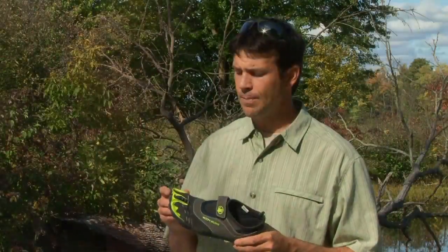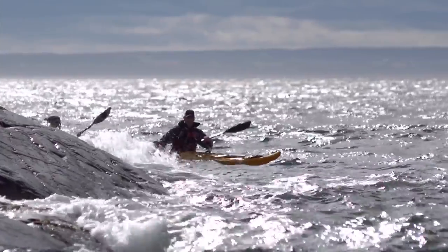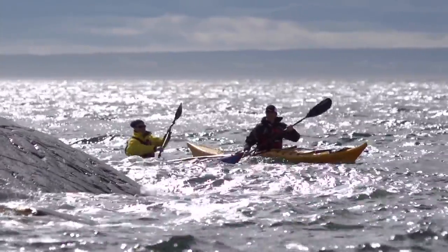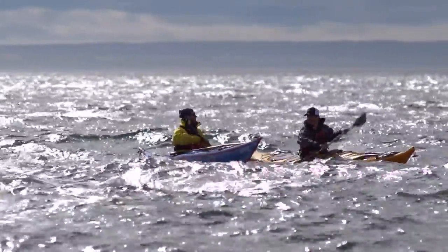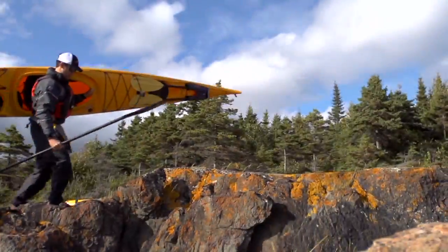What makes the 3T Barefoot unique is the split toe design, and this gives you incredible dexterity — toe dexterity — when you're walking on uneven surfaces. I was actually using this shoe for the past couple of weeks, both whitewater and sea kayaking, and it performed great. I really noticed it walking on rocks.